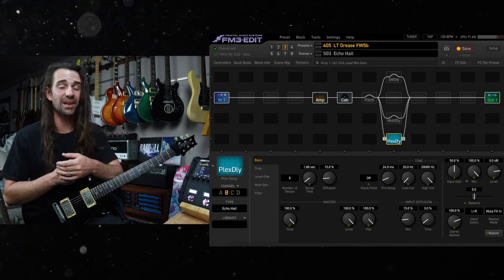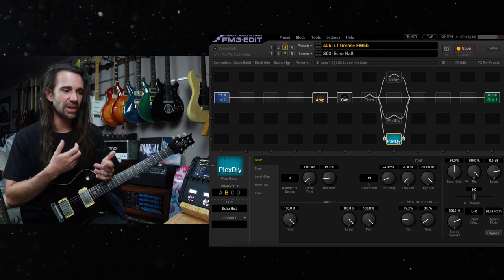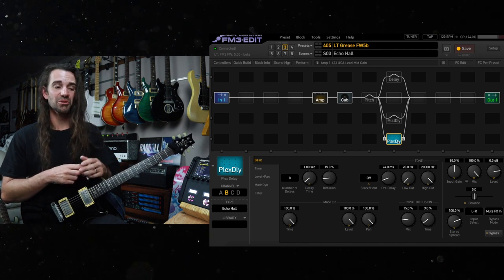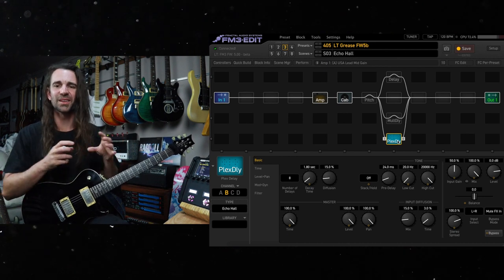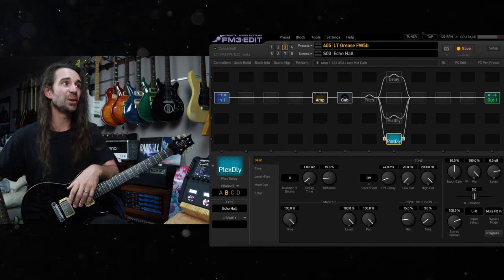That is one thing I really encourage people to do with the FM3 — make use of the Plex Delay and the Multi-Tap Delay block, because they can take the space of two or three blocks. You've got this intersection between reverb style things, delay style things, and modulation style things. That's really, really awesome.